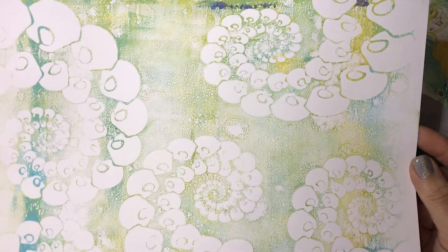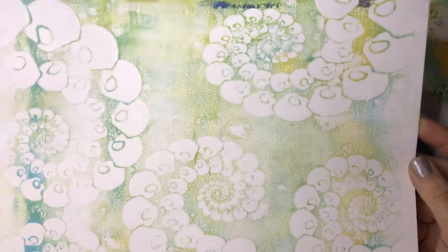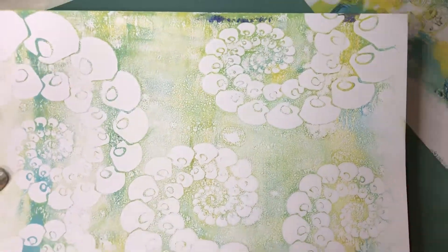And this one is off of the stencil, and I actually really like this one as well. I could do more to it, but I could also leave it the way it is. I like how that one turned out.